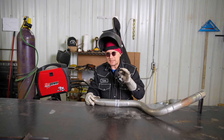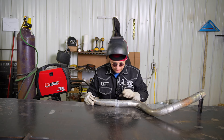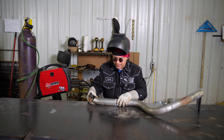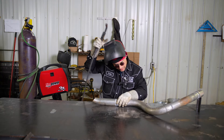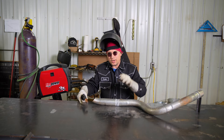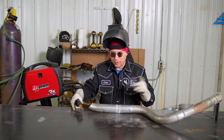After you've got it prepped up as best you can, go ahead and line it up and throw a tack on it. Put one tack on first just to make sure everything looks good before adding more. After you put that first tack in, you'll know if you're running too hot or too cold, so adjust your voltage and wire speed accordingly.